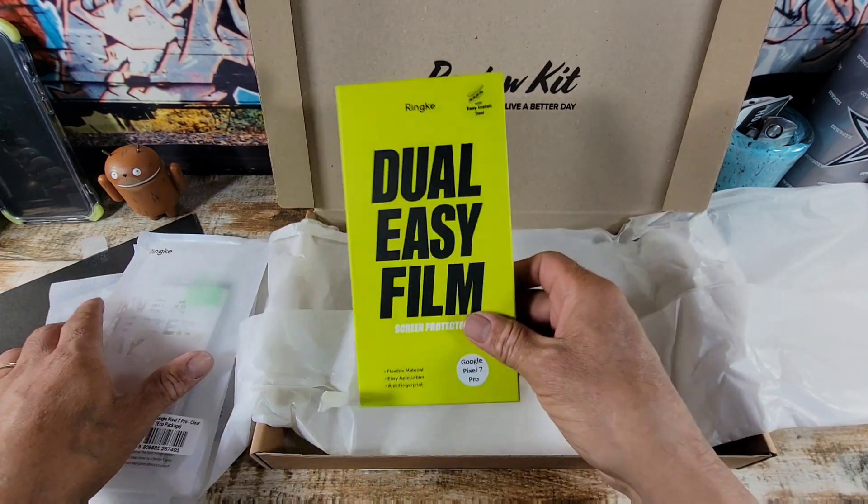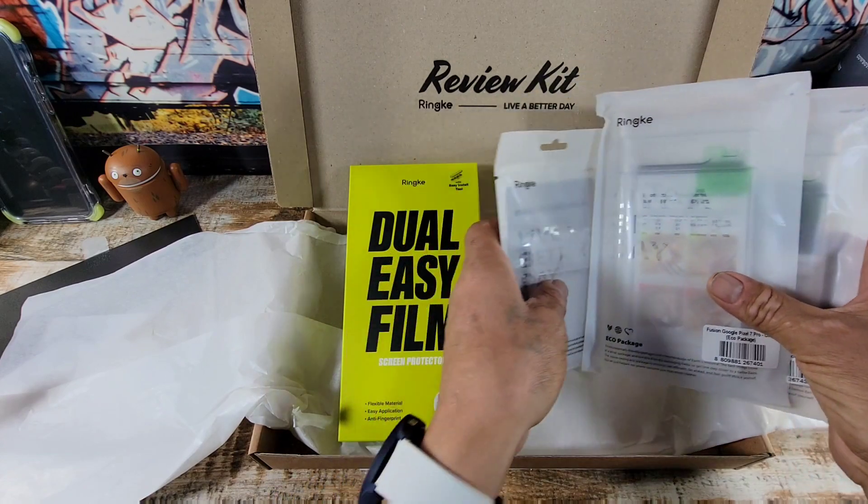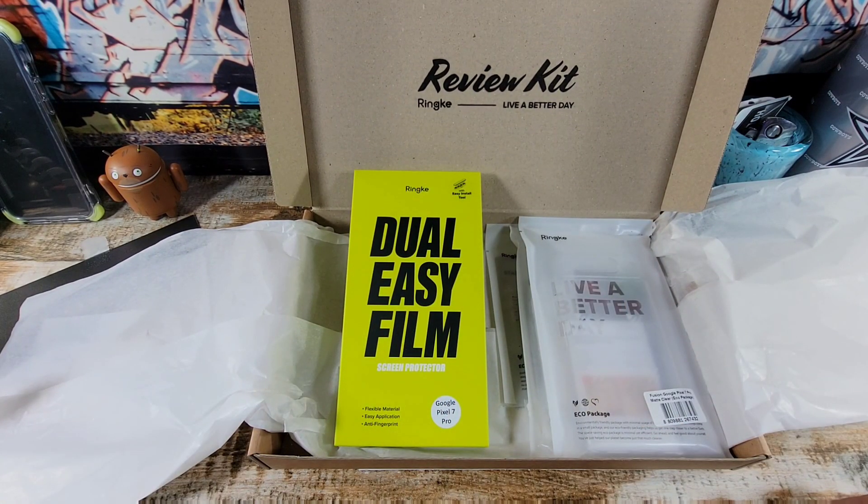So anyway, be looking forward to these case reviews for the Google Pixel 7 Pro. Thanks for stopping on by and checking out what's to come. And again, thank you so much, Rinky — really, really, really do appreciate it. What a blessing. And with that, God bless you all. Stay safe and healthy. Peace. I am out.